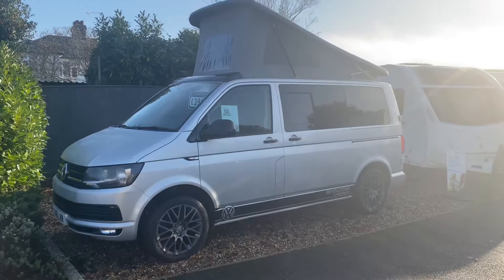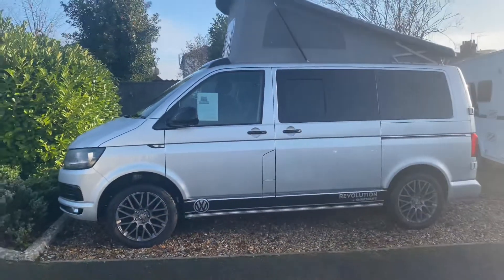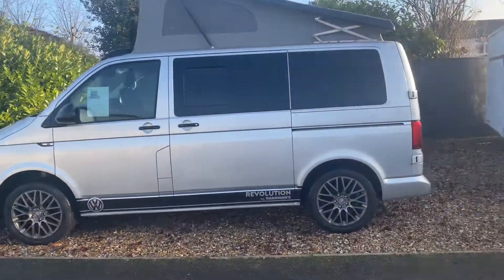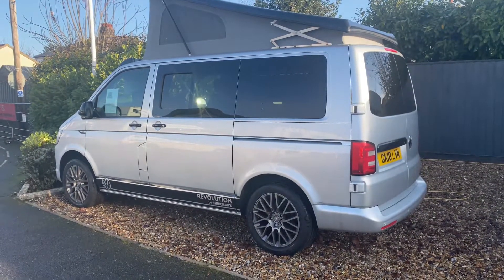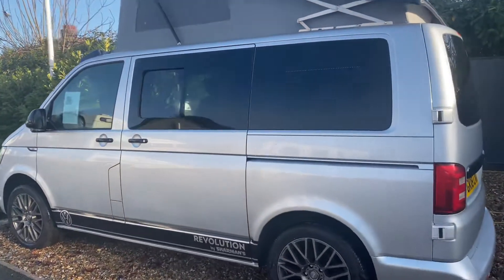It's the Revolution Recos. This particular model is a Highline, so on 18 inch alloy wheels, barn doors at the back, which I'll show you in a moment. Come and open the doors up.